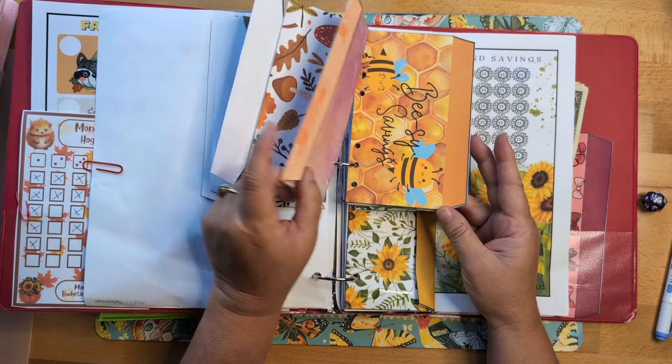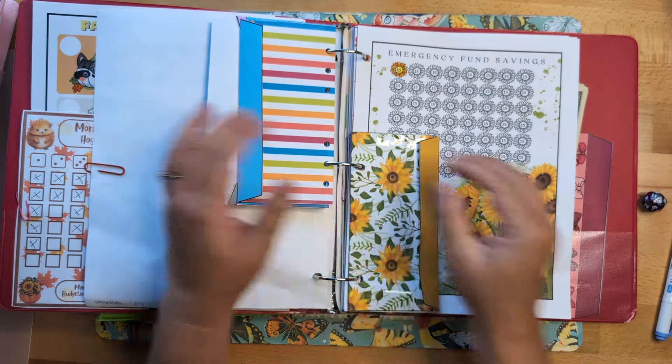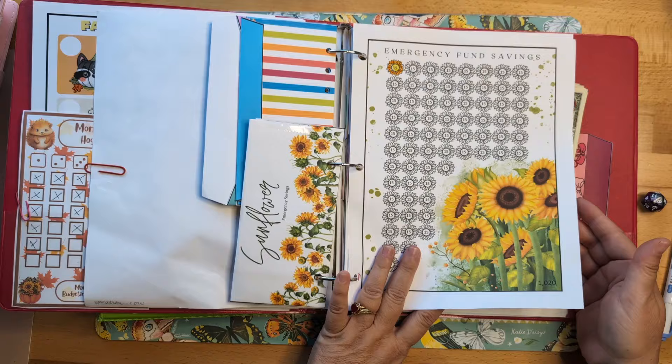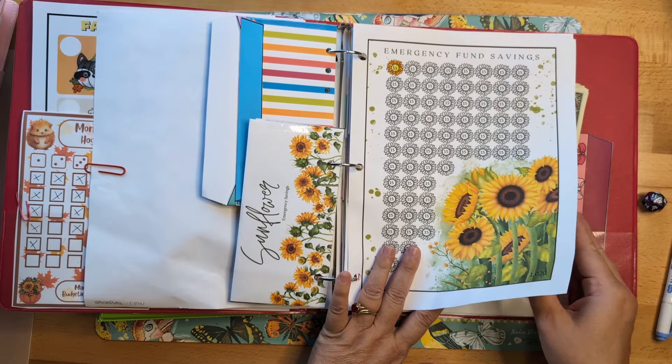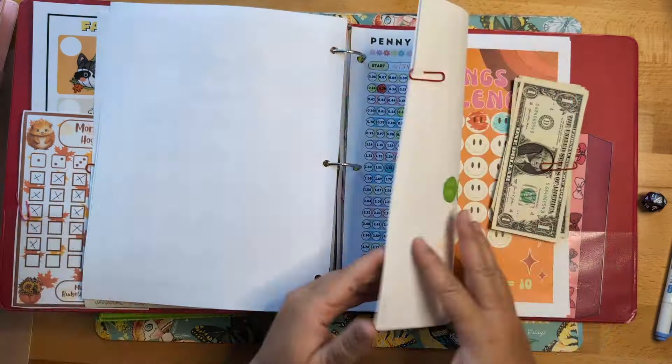I have some really fun challenges coming up. This particular challenge will be for my emergency fund for next year. Let's get to the other challenge that I'm working on.